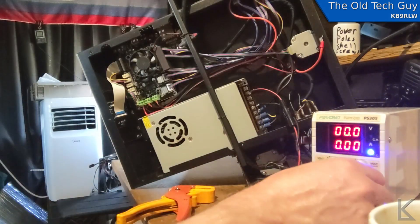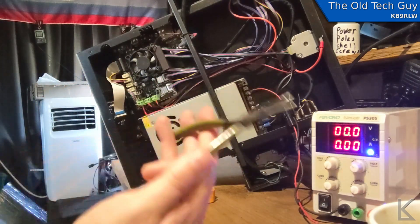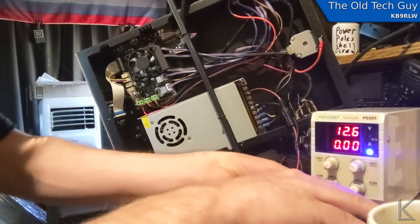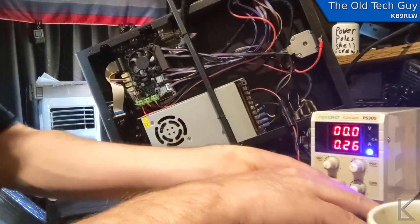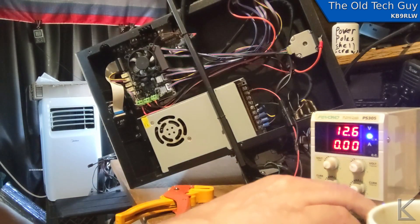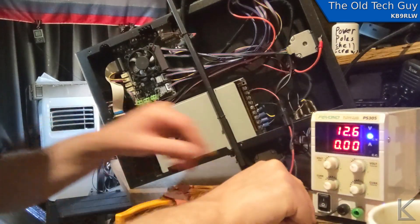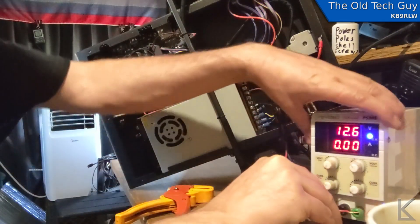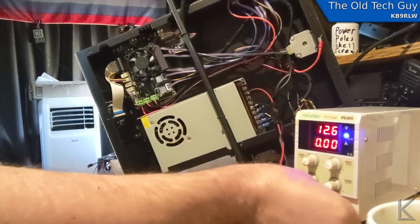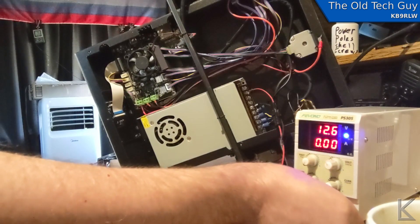I've got my bench supply hooked up with its current limiting all the way down. If it sees a load, it's not going to feed much current. I'll short it out temporarily to show you — 260 milliamps is the maximum current it's going to feed even into a short. It's current limited. So if this power supply is going to present a load, we will find out. No load at all — exactly what I thought. The printer electronics are unhooked right now, so I'm not actually powering up the printer.